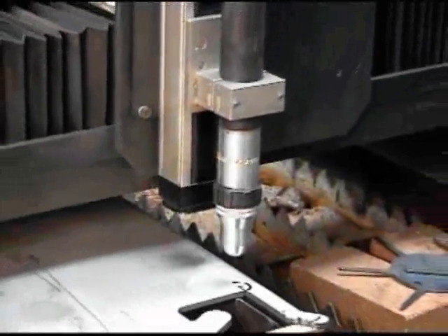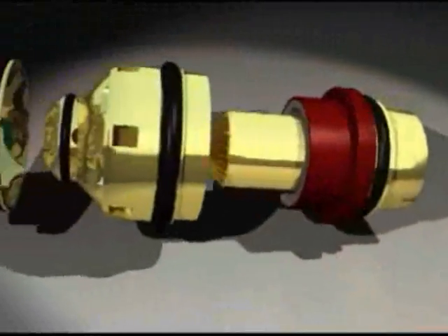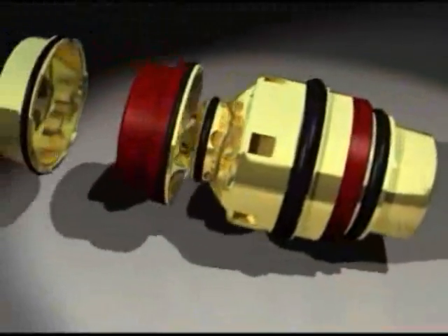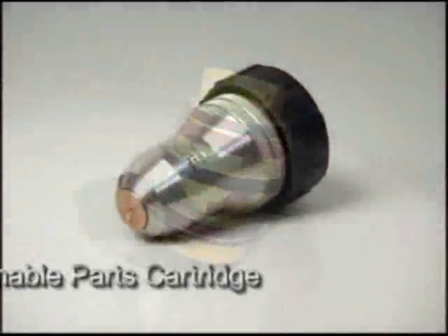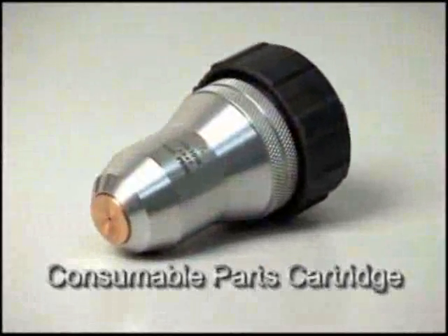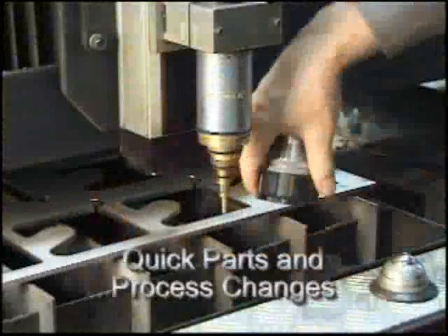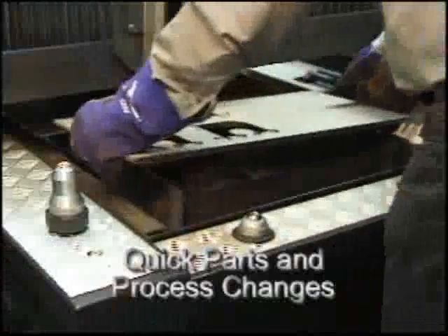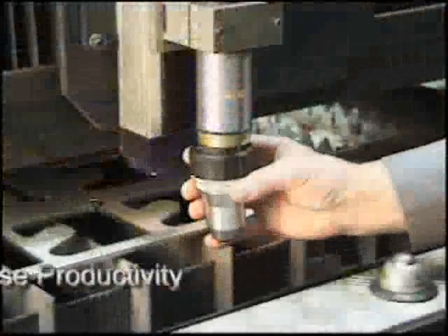The XT300 torch is precise, easy to use, and offers low cost of operation. With maximum life consumable parts and a unique parts cartridge system, the XT300 is easy for operators to use and maintain. The cartridge design makes consumable parts replacement or process changes quick and easy, reducing downtime and increasing productivity.